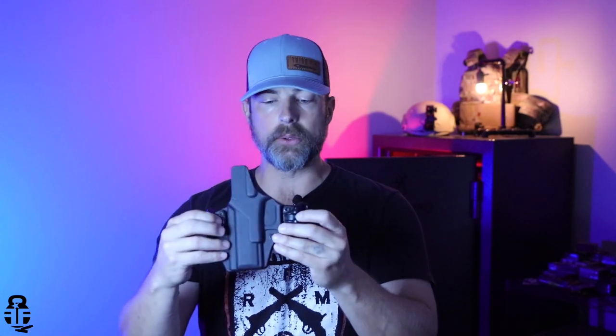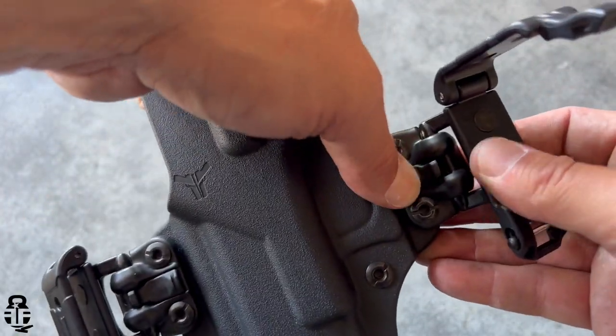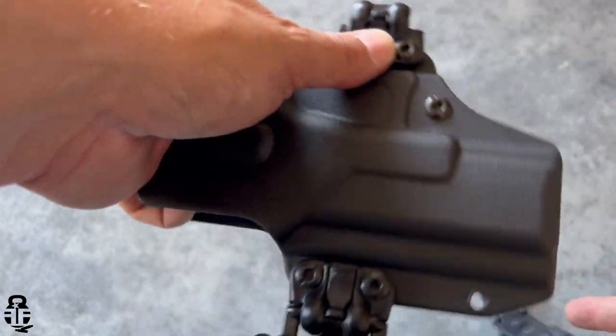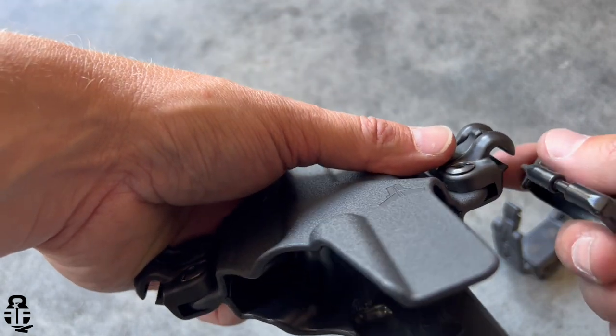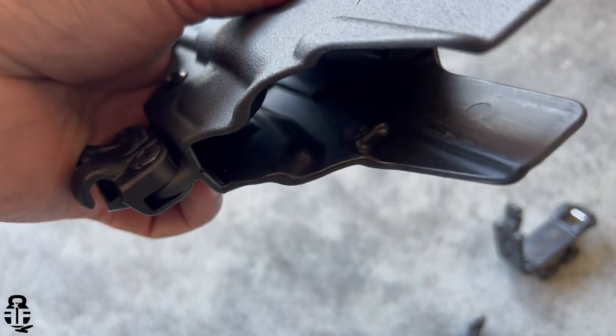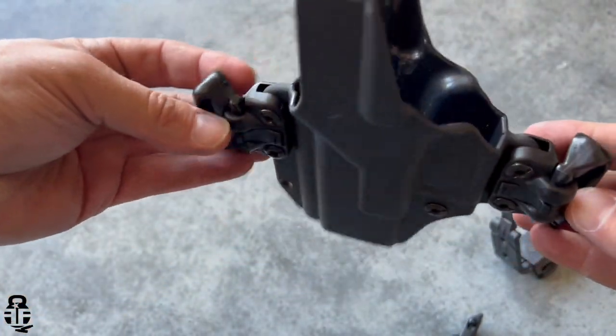Realistically, one of the interesting things about this holster is what we can see on the back side with these little tabs right here. These tabs allow you to take whatever type of clip you're using, pull that clip right off, and switch from an inside-the-waistband style clip to an outside-the-waistband style clip just that quickly. You can carry on the outside or remove these, slide the new one in, lock it into place, and you now have an inside-the-waistband holster.